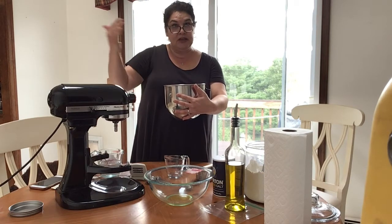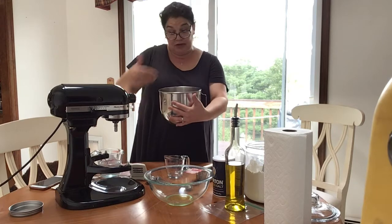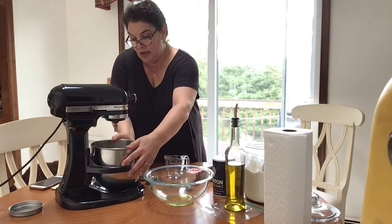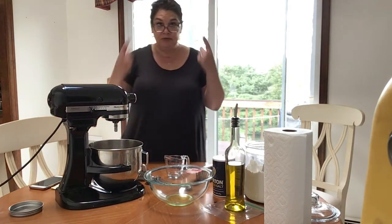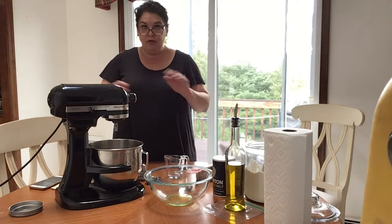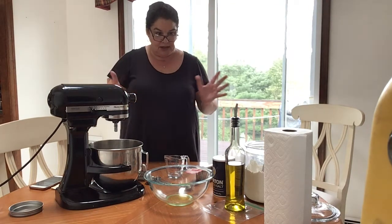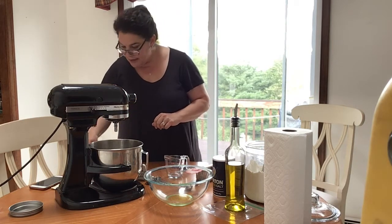I usually make dough ahead of time to bring in so we can get started on our pizza, then I let the children watch, help me measure things, and knead it. So it works either way. The first thing I did was put my hair up so I don't get any hair in the food, and then I washed my hands — it's a habit because it's good to have good hygiene when we're preparing food.